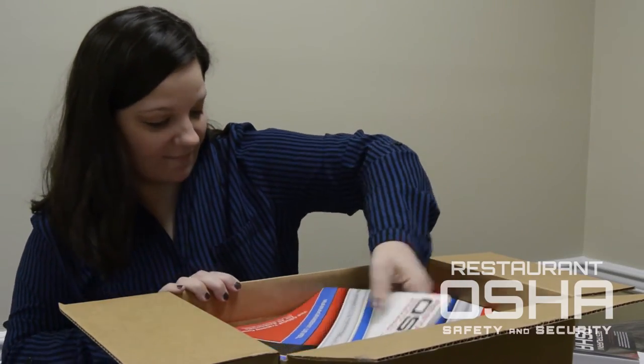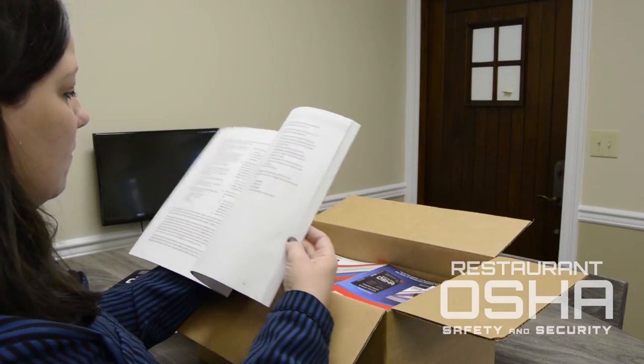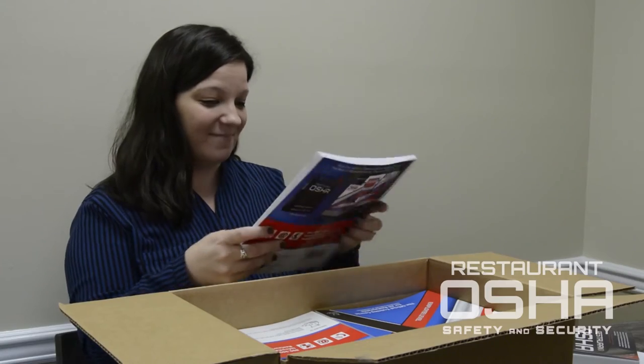Next up, you'll receive 30 copies of the Management Level Workbook. Inside is everything your Management Level students will need, including their completion certificates. It's enough material for two years of ongoing training.